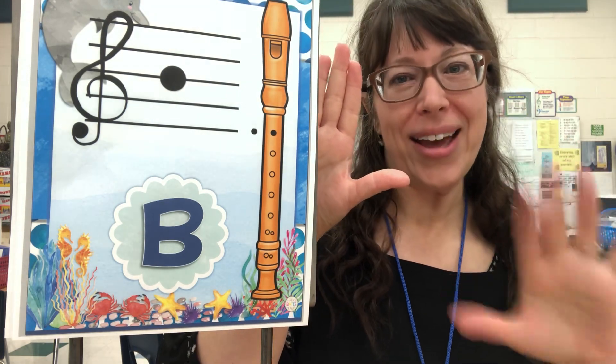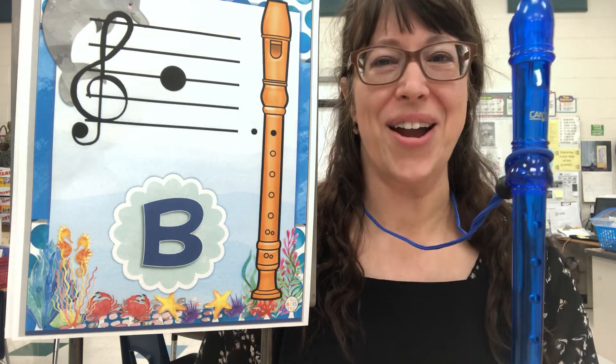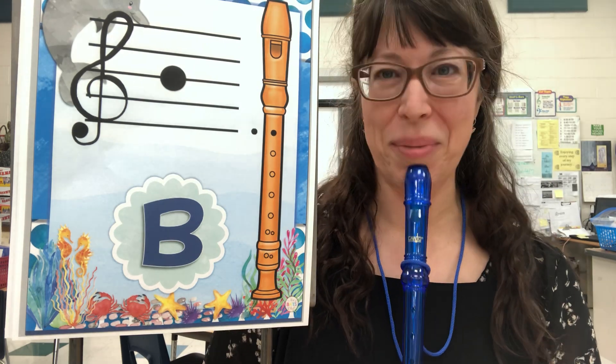We're going to take our right hand and place that on the bell of your recorder — most of you have your name tag on there. Then you're going to put your instrument on your chinny chin chin, so your right hand is on the bottom.